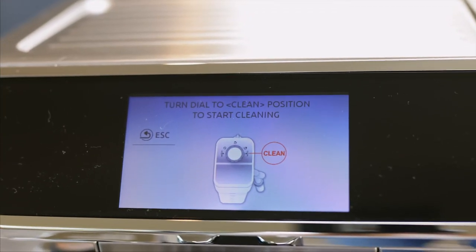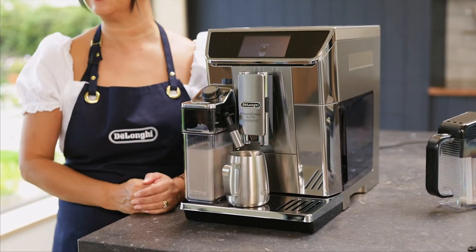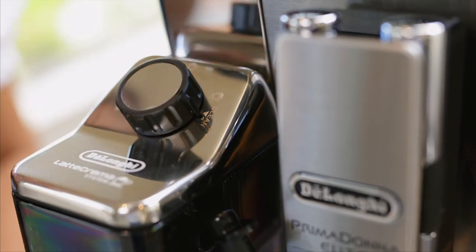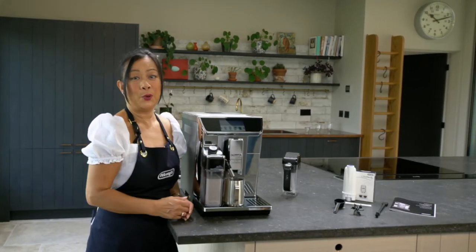After making a hot milky drink, just place a jug or cup underneath the milk delivery spout and turn the dial to clean. You can then place the carafe in the fridge or you can make another coffee.